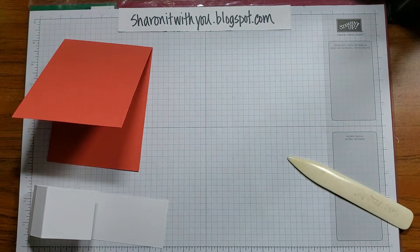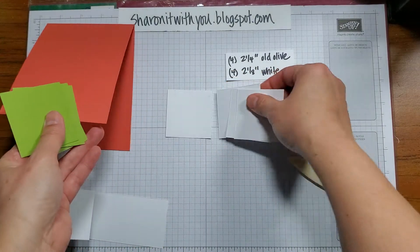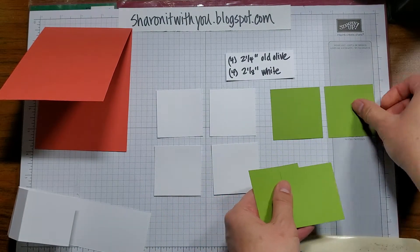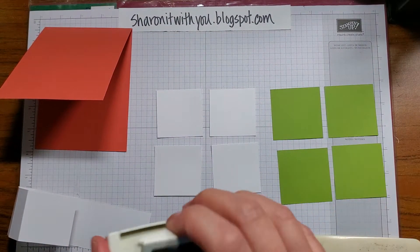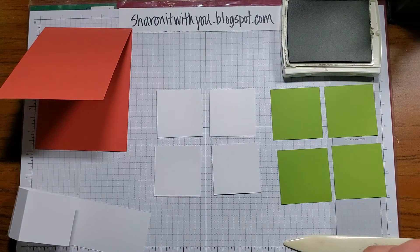We're going to take four pieces of basic white that are two and one eighth, and four pieces of old olive that are two and a quarter. Before we mount the whites onto the old olive, I'm going to stamp them. I'll use Early Espresso ink.